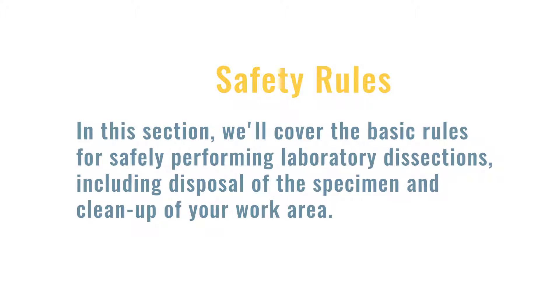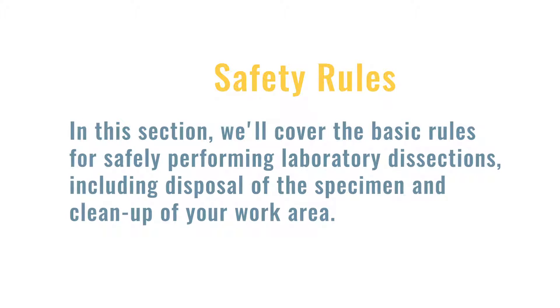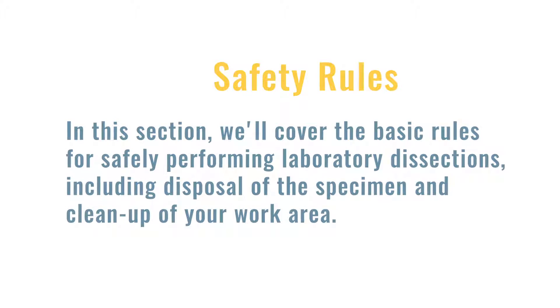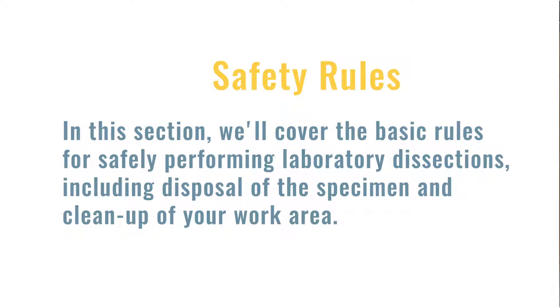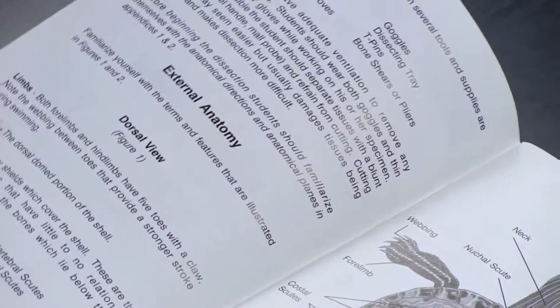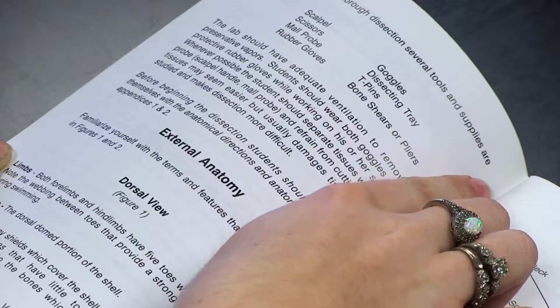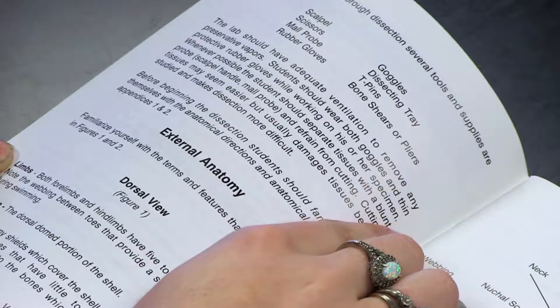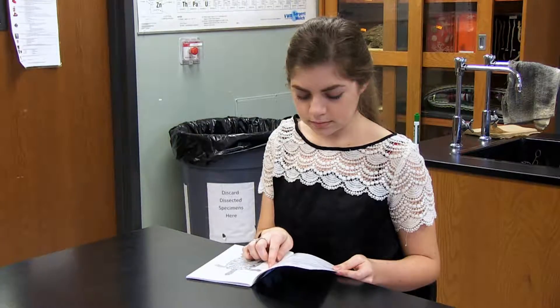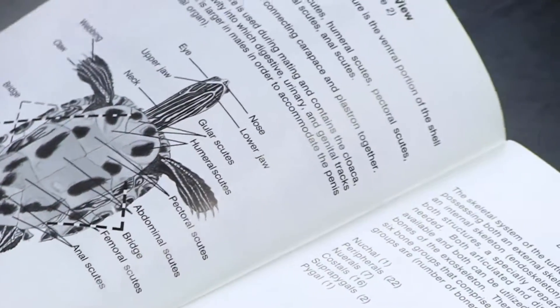In this section, we'll cover the basic rules for safely performing laboratory dissections, including disposal of the specimen and cleanup of your work area. When performing laboratory dissections, it's important to read ahead and have an understanding of the task at hand. You should always read the instructions at least twice. If you have any questions about the procedure, ask your instructor before you start.